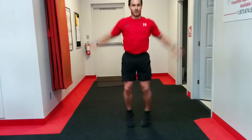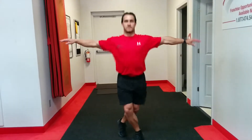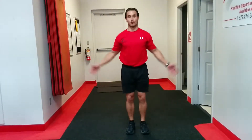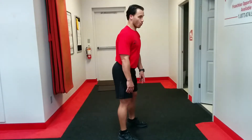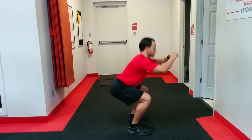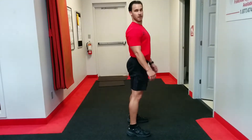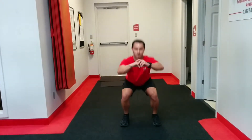Next exercise is a hundred jumping jacks — a traditional jumping jack. You could do a sealed jack which requires jumping this way, but we're going to stay overhead unless you have shoulder issues. One hundred jumping jacks, easy number, nice and round. Then one hundred squats — butt back, heels down, keep the legs straight ahead, all the way down. One hundred squats.